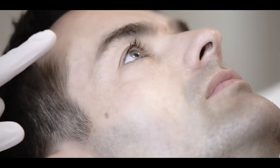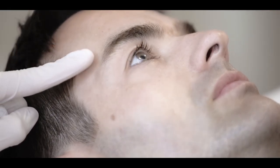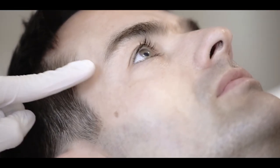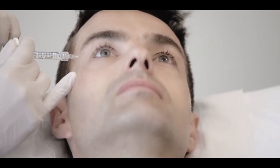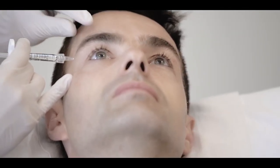The first zone is the temple. We start by palpating the superior middle quadrant to find a vessel-free spot. The needle should be inserted perpendicularly right onto the periosteum. Aspirate and inject slowly. The average volume is between 0.5 to 0.6 mls.